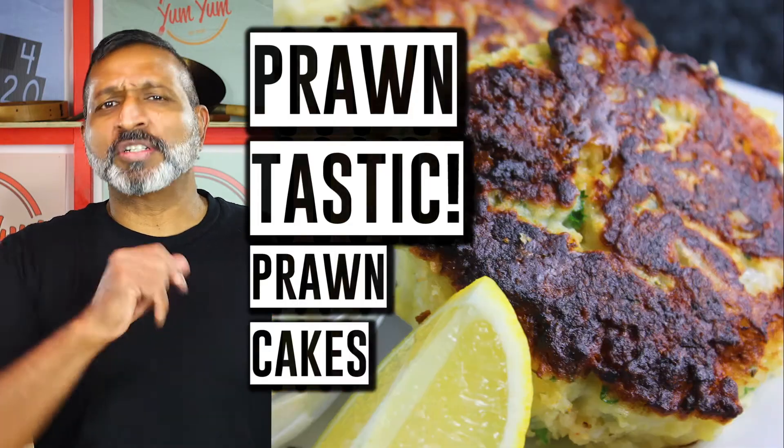Today we're doing Prauntastic Prawn Cakes. We're taking beautiful mashed potato — and everyone's got mashed potato that's been left behind from some dish you cooked yesterday. Keep it, always keep your mashed potato. It's so useful, there's so many recipes on the Yum Yum for you to use mashed potato.